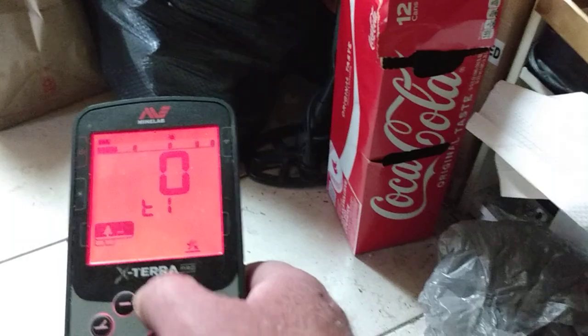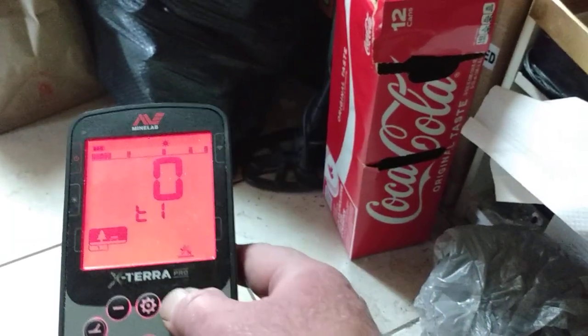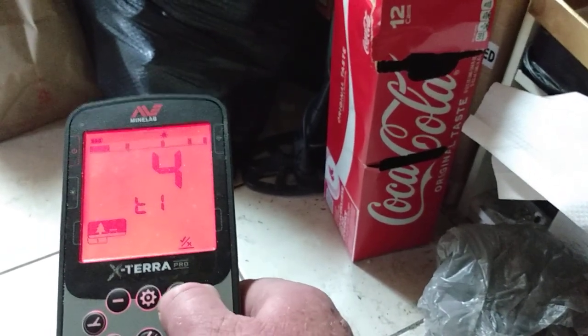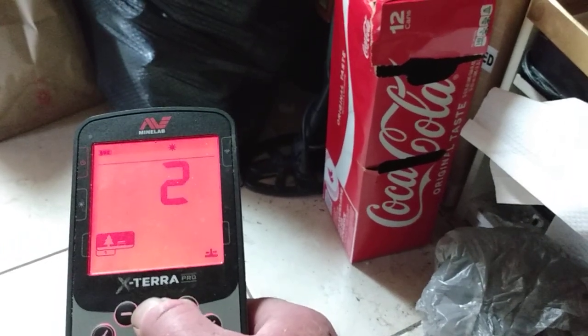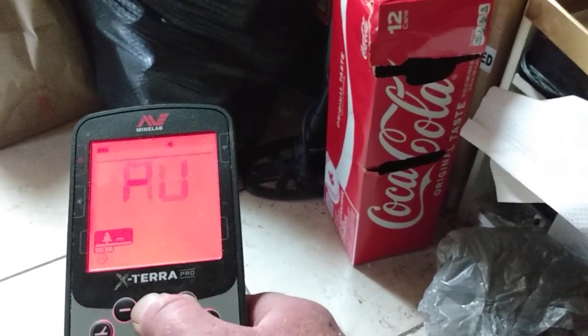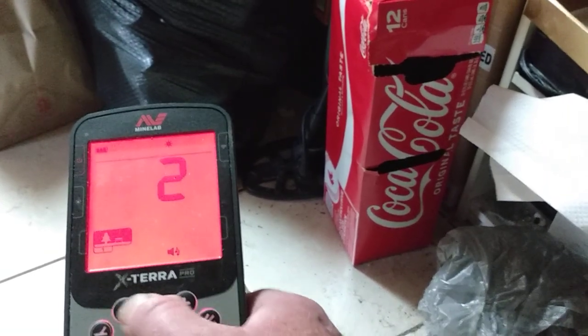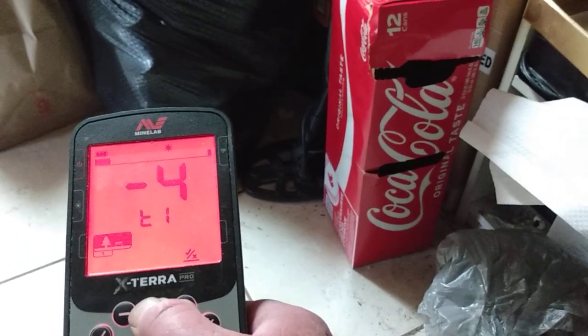You can only go up to 16, so that's where you set your tone break. Beach mode already has it set to ferrous up to zero, and a couple of the other modes do too. Then you just hit your plus or minus up to that bar. Now let's do two-tone and see if that changes anything — you've got ferrous and then your non-ferrous tones.